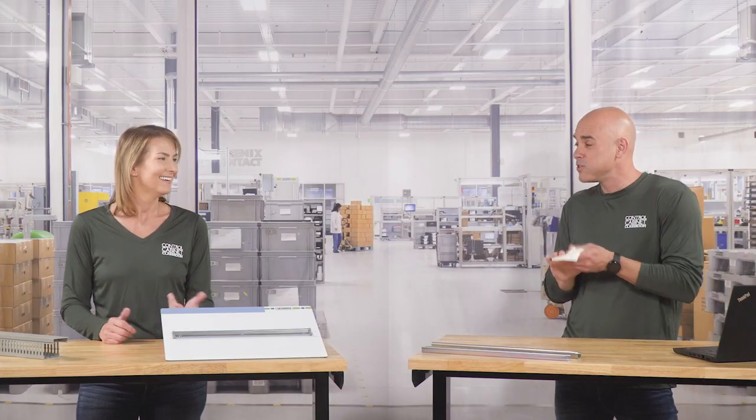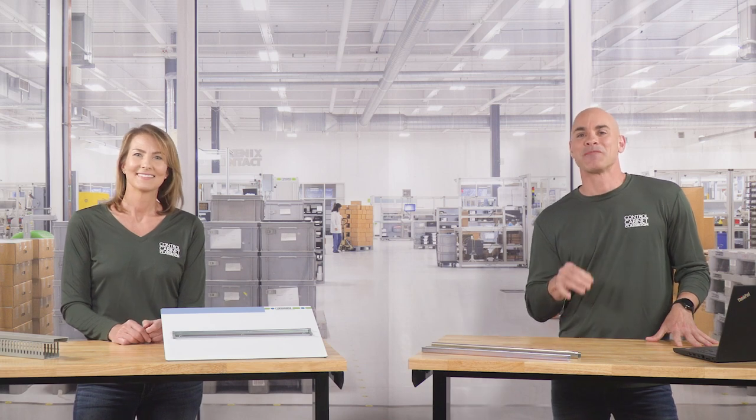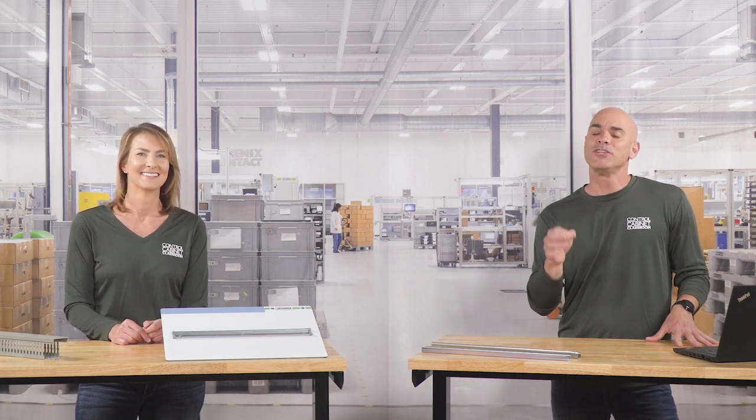Because a neat cabinet is a happy cabinet. Alright, if all of you out there want to stay happy, be sure to hit that subscribe button and you'll be notified when all our new videos are released. And give us a little love by hitting that thumbs up button. Thanks for watching and see everybody next time.